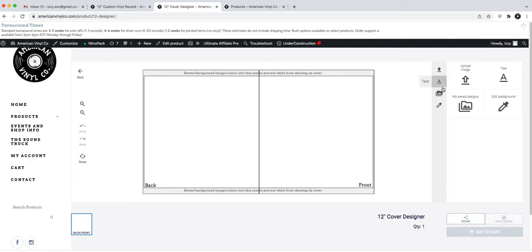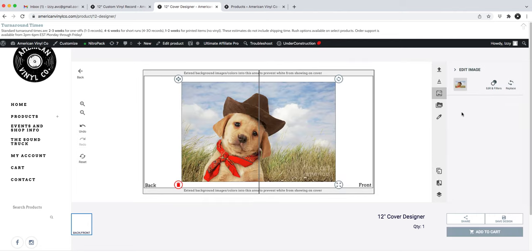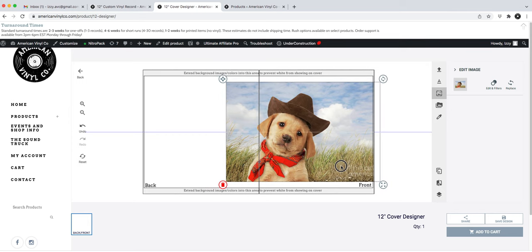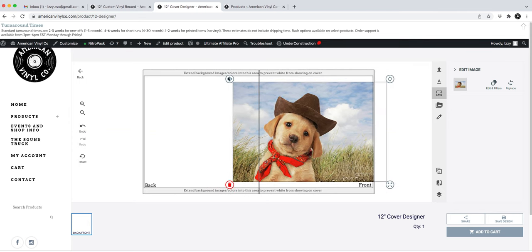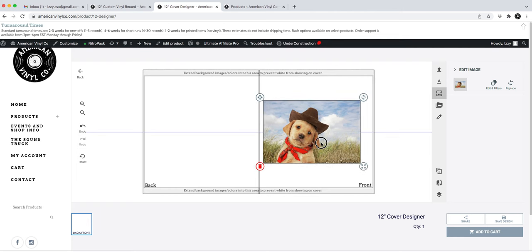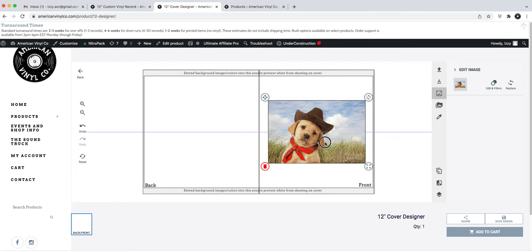Over here are all the tools — you can upload an image. I picked a stock photo of a cowboy dog. I'm going to arrange the image and resize it using this tool. I'll center it — there's a little centering line that helps with top and bottom alignment. That looks pretty good.